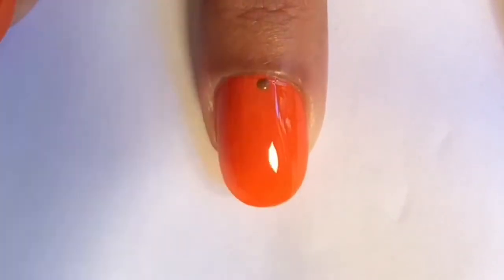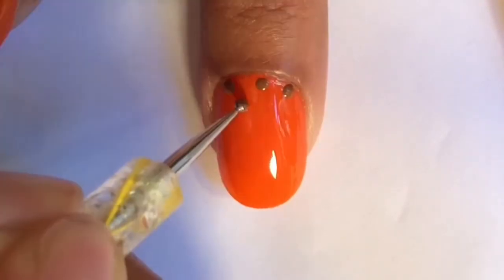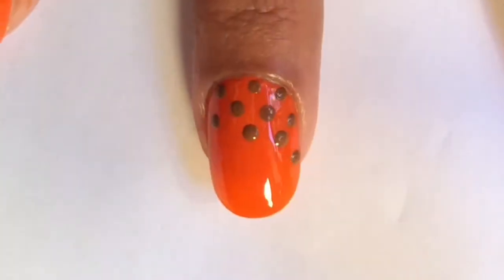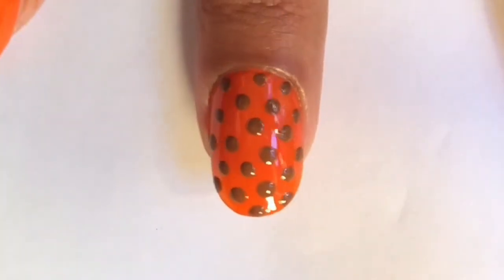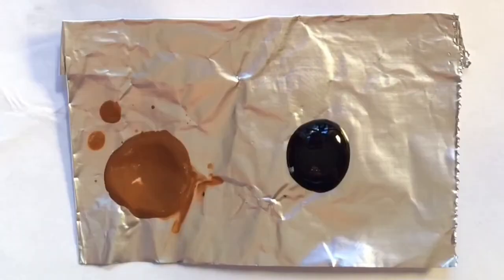Now use a dotting tool dipped into that light brown nail polish to make polka dots all over your nail. I love polka dot manicures, but now it's time to turn these nails into some basketballs.